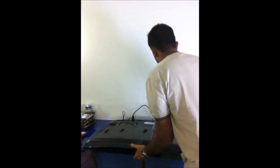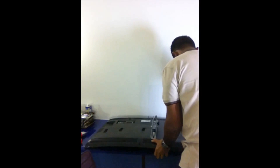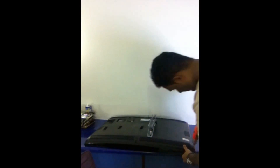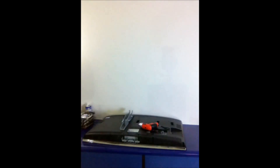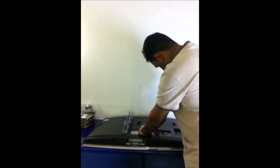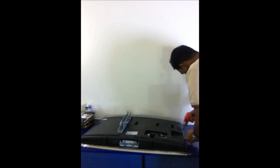So we go ahead and remove those tabs and the back panel. There are nine screws to remove.